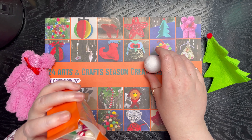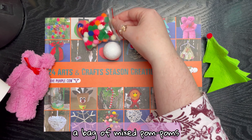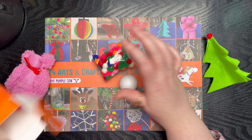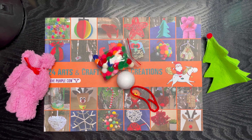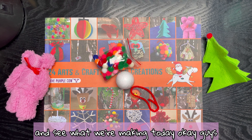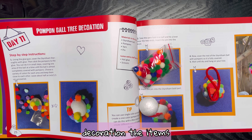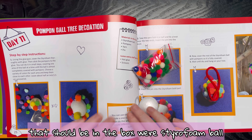We've got a polystyrene ball, a bag of mixed pom-poms, and some yarn. Let's look in the book and see what we're making today. We're making a pom-pom ball tree decoration.